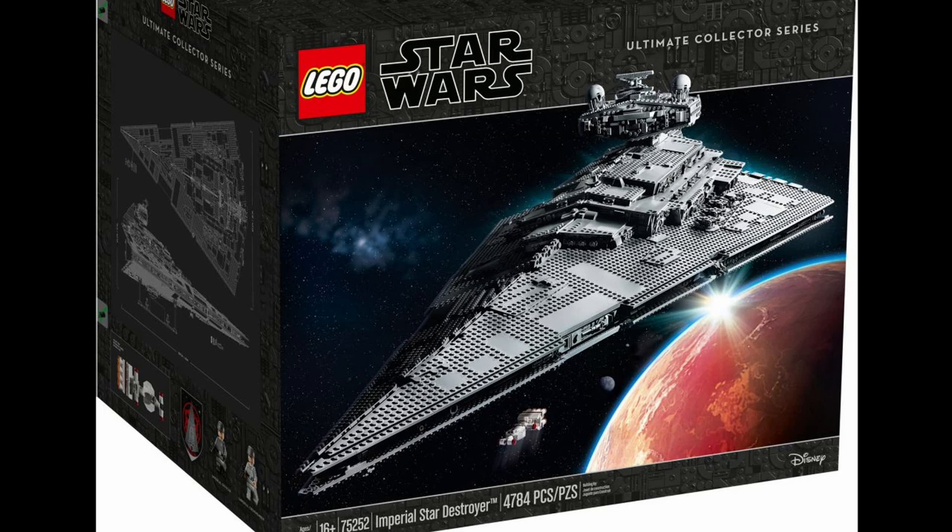Hello everyone, richboyj here back again with another video. Today is the day we have all been waiting for — we finally have official images of LEGO's UCS offering for October: the 75252 Imperial Star Destroyer. It has 4,784 pieces and is going to retail in the US for $699.99.